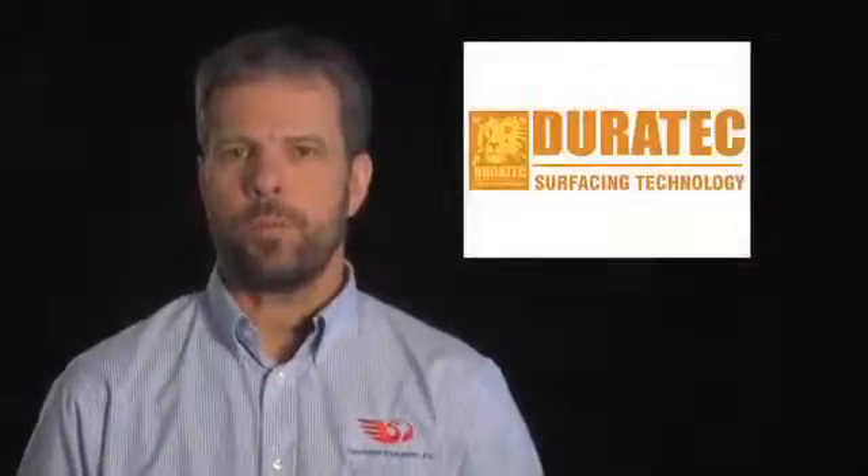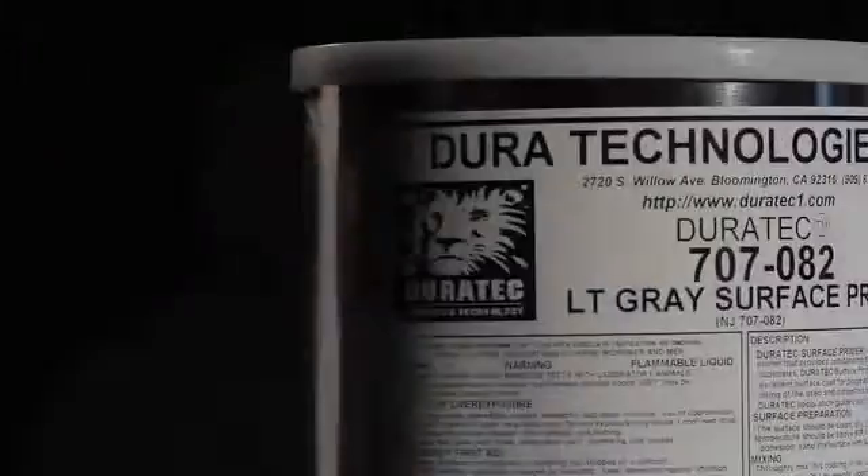Hello, I'm John Dowler, and I work for Hawkeye Industries.